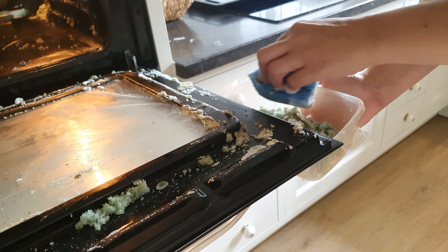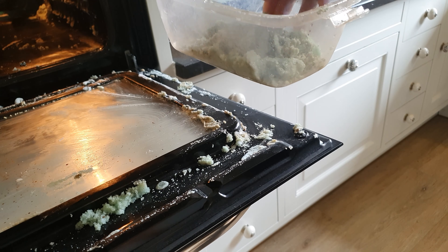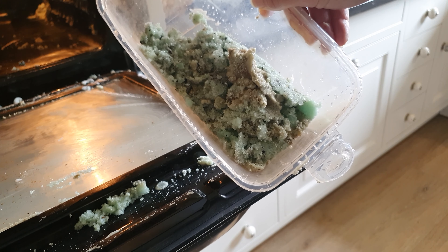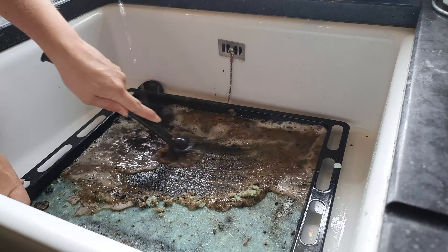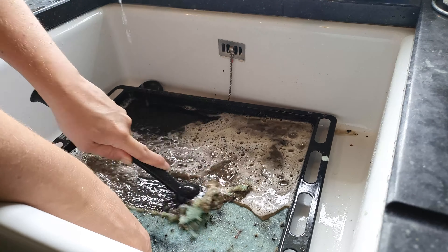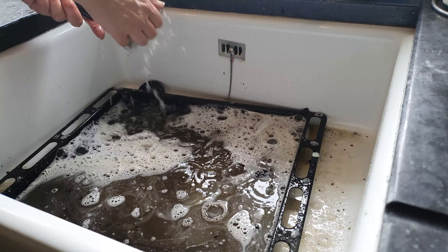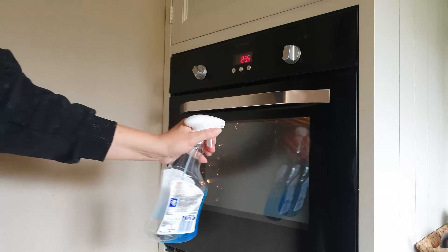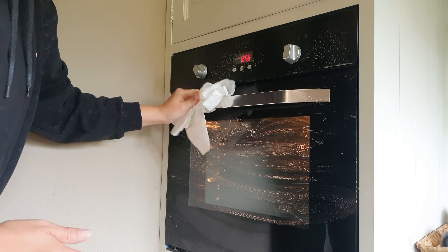I got a plastic container to catch all the cleaning soda from the oven. Some of it fell on the floor so I had to vacuum that up, but after that I started scrubbing the oven tray with a dish brush. Look how disgusting and brown the water is after I did that.